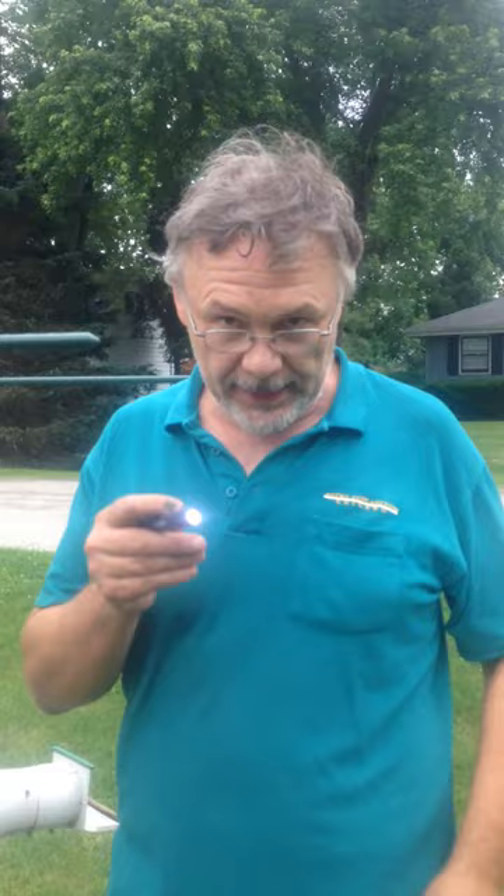This is Rick Cruz. I wanted to show people how to candle martin eggs. Candling is a process of sticking a light next to an egg to see if the embryo is inside developing.